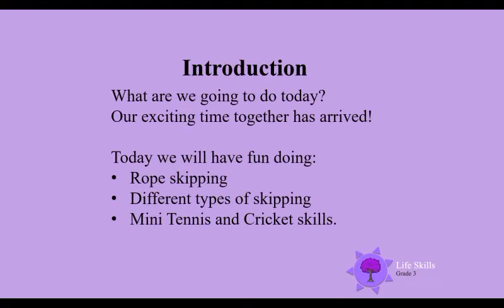Hello boys and girls, welcome moms and dads! Our exciting time together has arrived. Today we will have fun doing rope skipping, different types of skipping, mini tennis, and cricket skills.